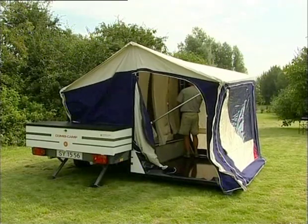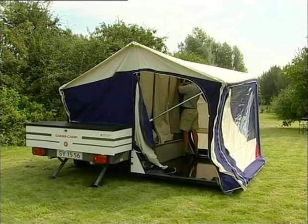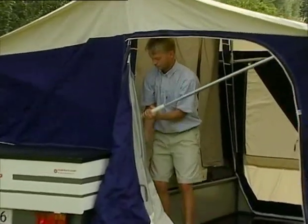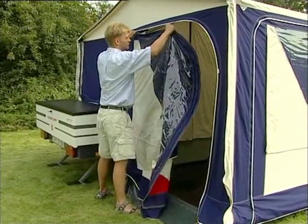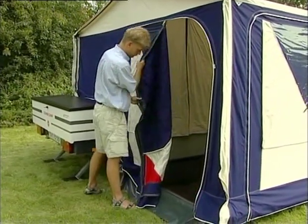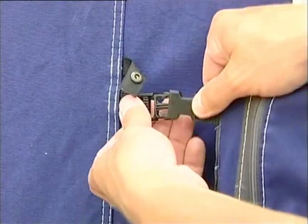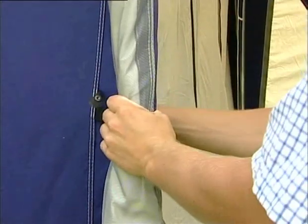Close the zippers in the corner by the kitchen and pull the skirt down over the trailer box. Lift the butterfly poles, which are the crossbars, up to the red stop sign and secure them. Zip the door halfway and attach the two plastic buckles together, or roll the door and lock it with the fasteners.